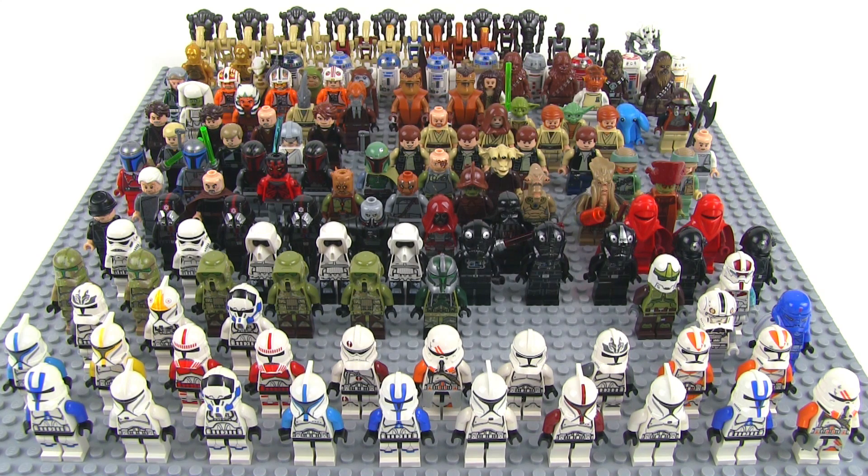So there you go — that's it for this video. All of my Star Wars figures together for now, but I'm sure there are many more to come. Thanks for watching and I'll be talking again soon.